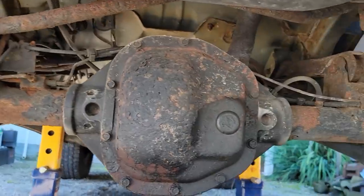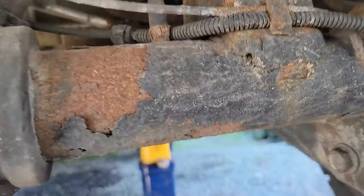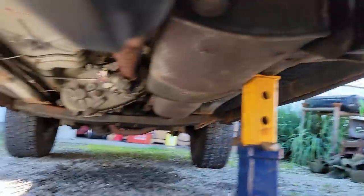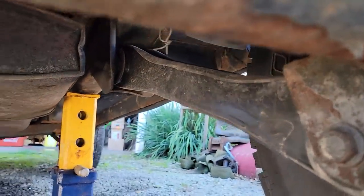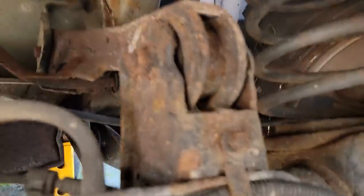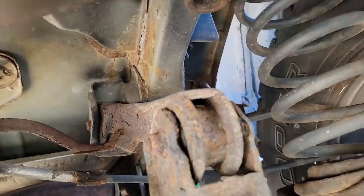This Jeep has another problem. They had ordered new trailing arms. He got one on and got that one on, but do you see the problem? We'll be taking this one back off. He's got two more for the top. I think he ordered them because they were rusty, not because the bushings were out.